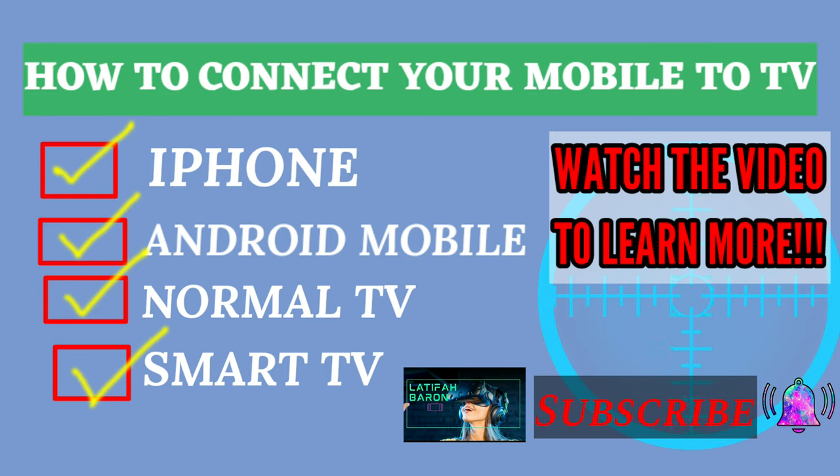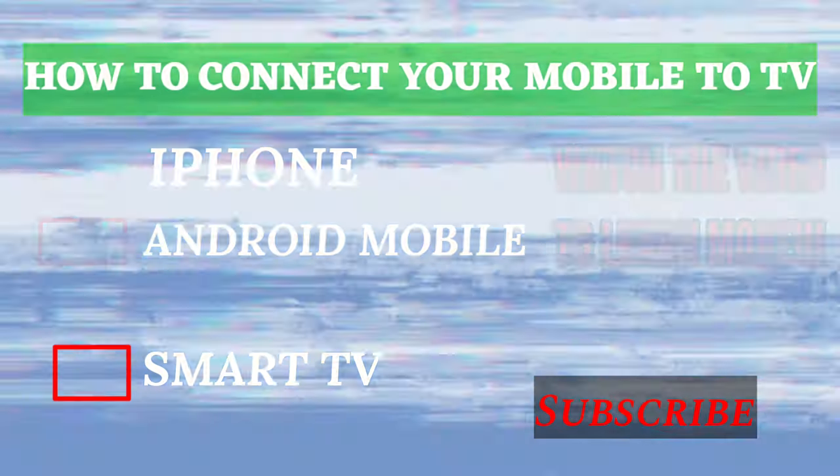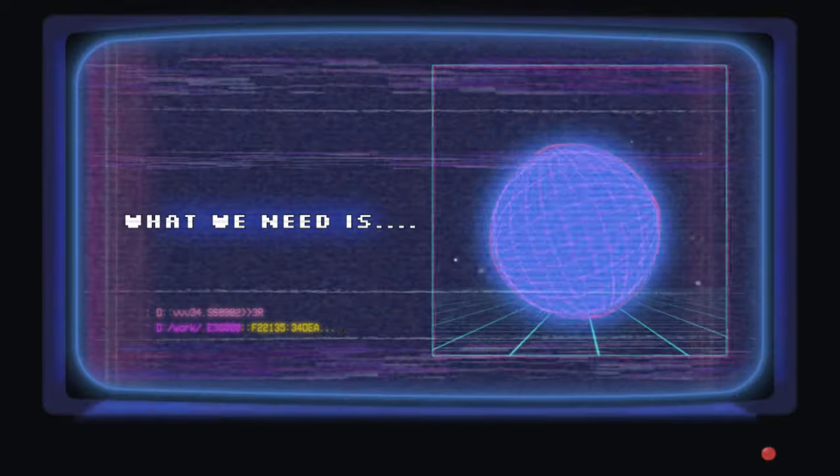Hi, Latifa's here. I'm going to show you how to connect your mobile to TV. If you have an iPhone or Android mobile, it's a normal TV or smart TV. All you need is an HDMI audio video converter.